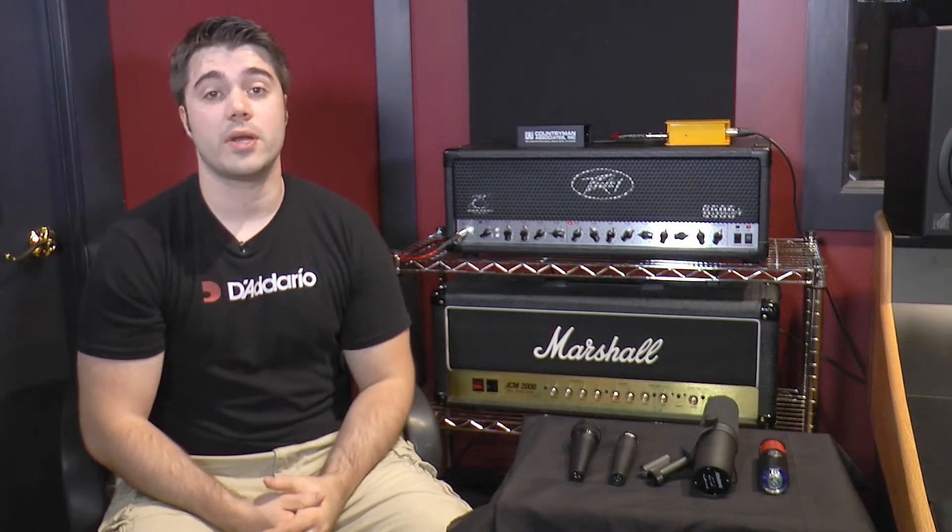Hi, this is Juan from Music Square and Boynton Pro Audio, and we're here at ATS Recording Studio today checking out a few different mics from Shure.